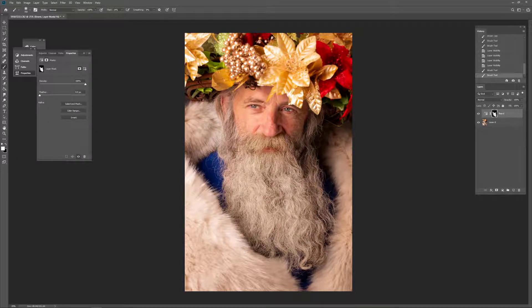So it's a super easy way — if you're photographing someone with a beard or silver hair with a little bit of yellow in it, just use your hue saturation adjustment, go to your yellows, drop your saturation, and increase your lightness.